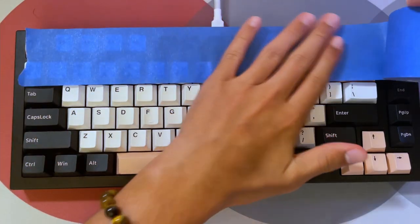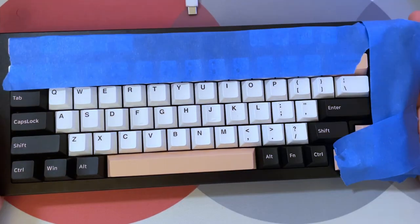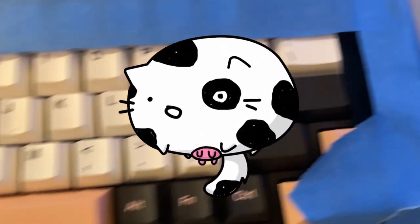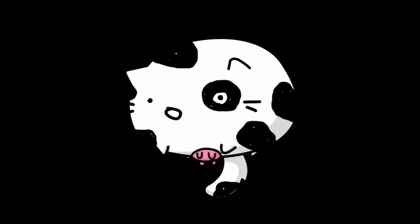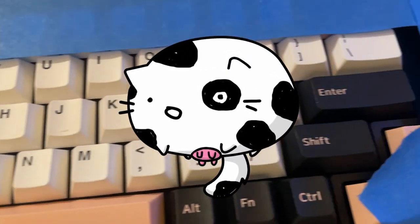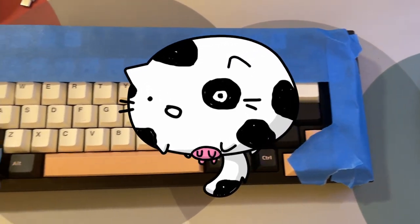40% and below are keyboards that have the absolute bare minimum — they have QWERTY, shift, escape, tab, Windows key, enter, a spacebar or two, and a backspace. That's it. You get these either for the looks (they are rather cute, to be honest) or because you know exactly what you want. If you asked me what size to get first, this would be the last I'd suggest. They're also pretty hard to find a keycap set for because of their unusual layout.